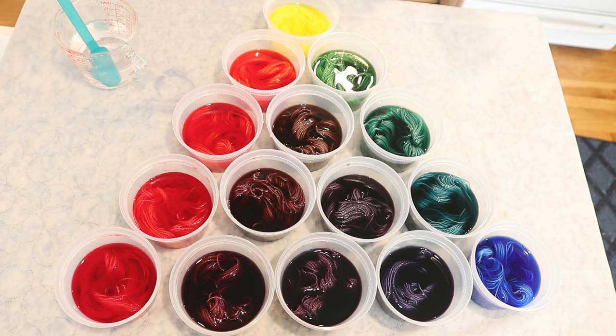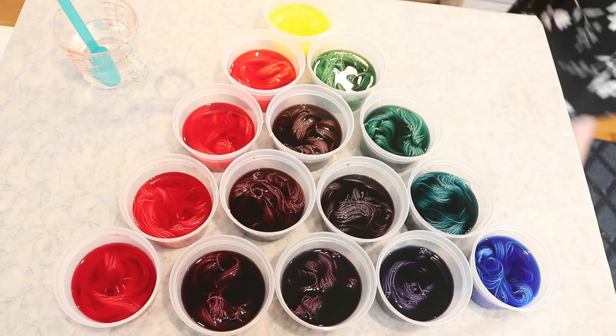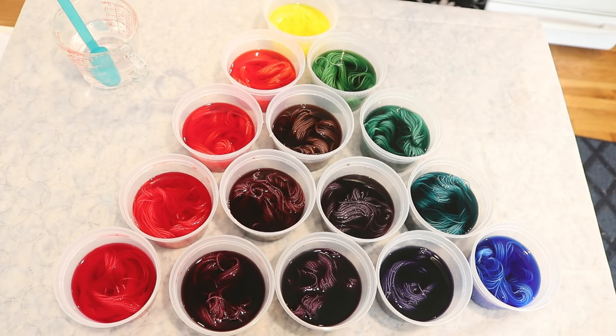There will still be some tonal variation, but we'll get more even color coverage this way by letting the colors absorb slowly. This also enables us to dye multiple different samples really easily at the same time. So I'll be back in about an hour to add some vinegar and then close all of these up.